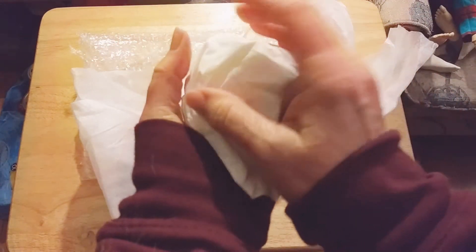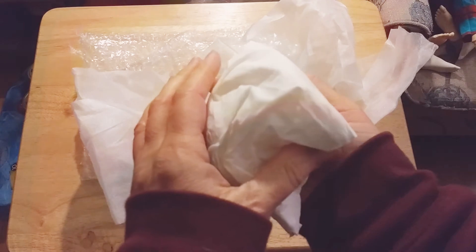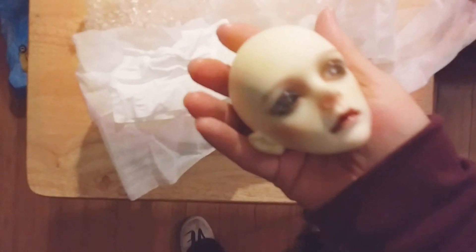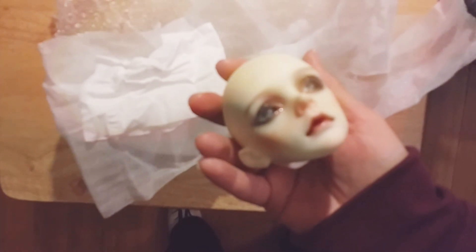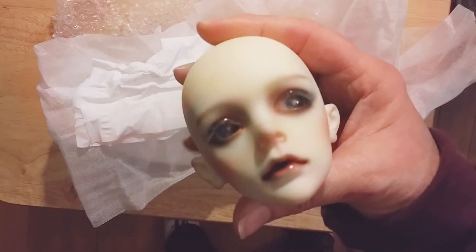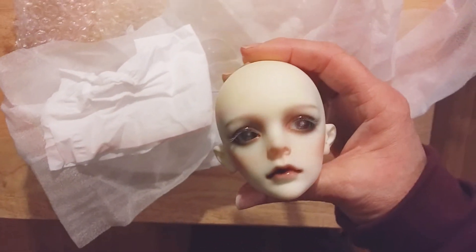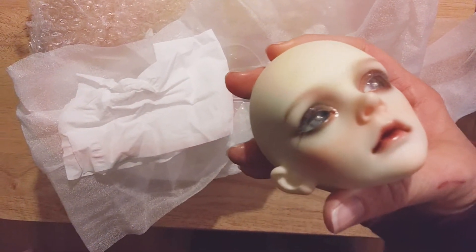Oh my gosh guys, he's so gorgeous — are you ready? Oh my gosh, he's beautiful! Oh look at him — I've got to get better lighting on him. Look at him guys, isn't he beautiful? I love his eyes too. I don't know if my lighting is good enough for you to see the eyes in here, but wow, his eyes are gorgeous.